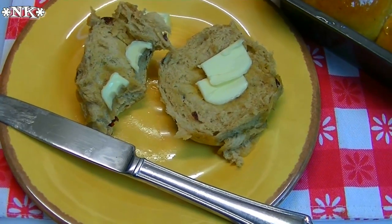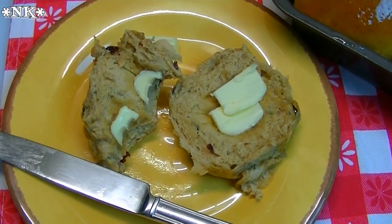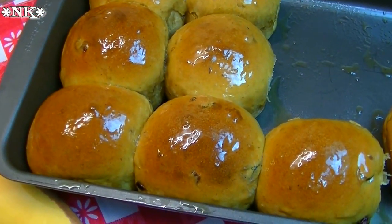I think these are going to be great for breakfast. Like I said, you can make a great turkey sandwich on these, or just eat them as is — you don't even have to put butter on them, they're that good. I hope you give these cranberry pecan sweet potato rolls a try.